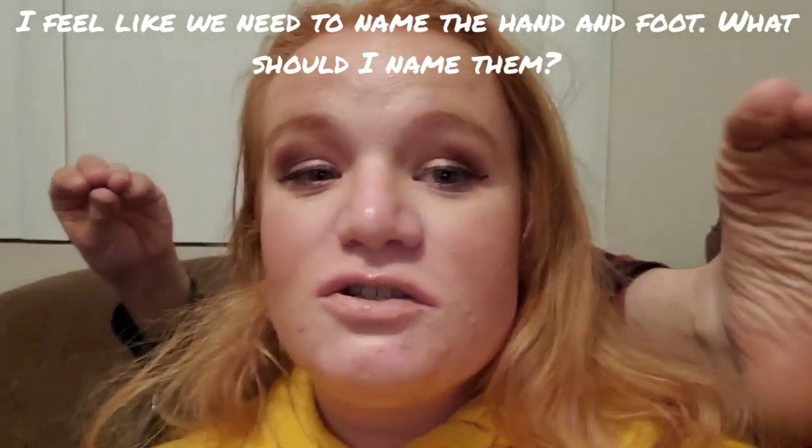But anyway, I hope you guys enjoyed this video. Maybe I'll stick this at the beginning instead — should I stick this at the beginning like I usually do? Are you agreeing with me, hand? Yes? Okay. Oh, are you agreeing with me, foot?